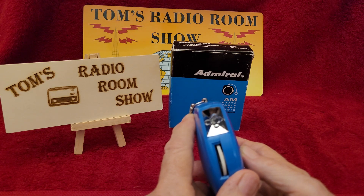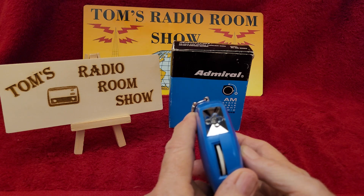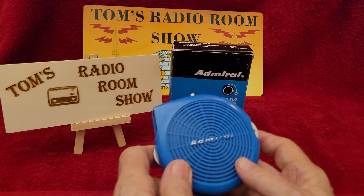Picking up quite a few stations. I'm missing some of them. Okay, that's the end of the band. I probably missed several of them because it is a little jumpy to tune.